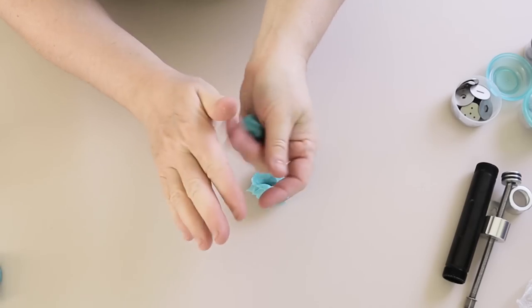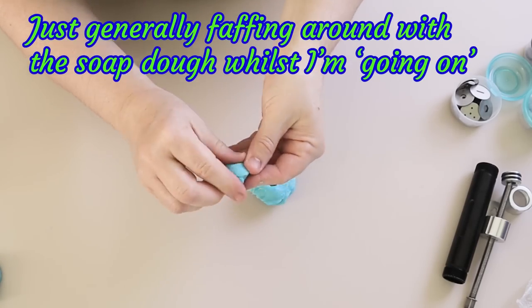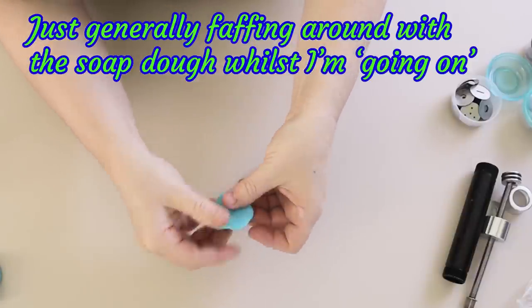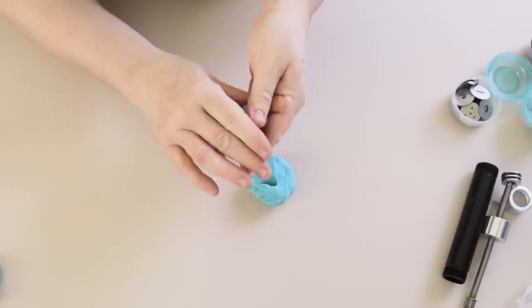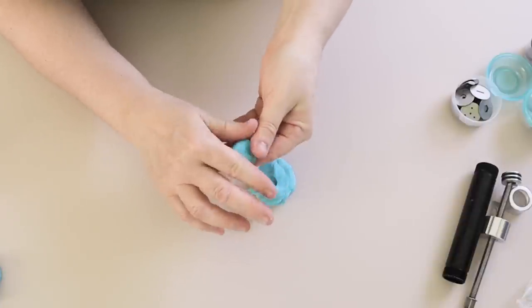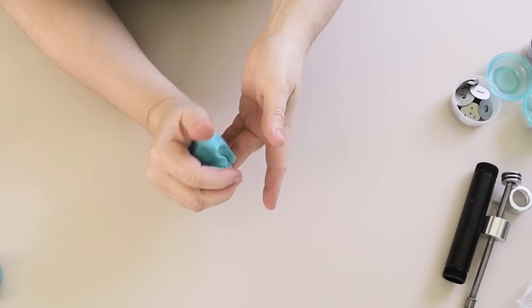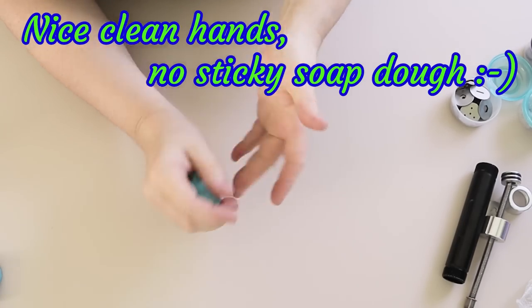Now I'm not going to go through actual modelling techniques in this video, because obviously when I do make anything out of soap dough I always include it in the videos as I make them. But what I thought I would do is just give you a little bit of information about using an extruder for your soap dough, because I do use that as a tool quite a lot and often in a video I don't really have time to go over that in detail.